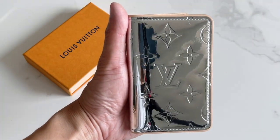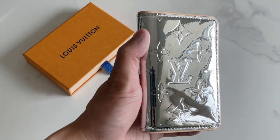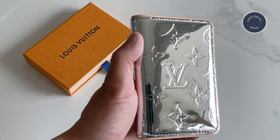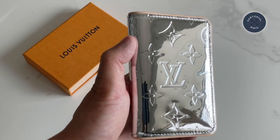I'd be interested in knowing your opinion about this collection, especially the Monogram Mirror — if it's something you liked, if you've seen it in person, and if your opinion changed after seeing it in person.